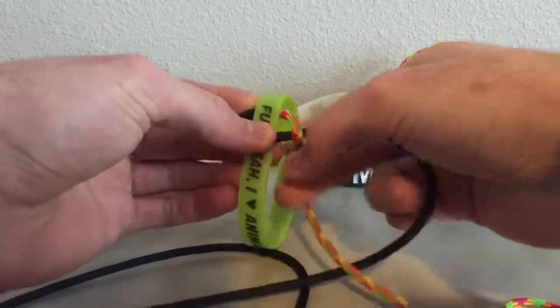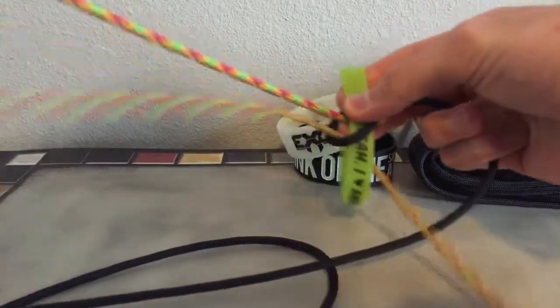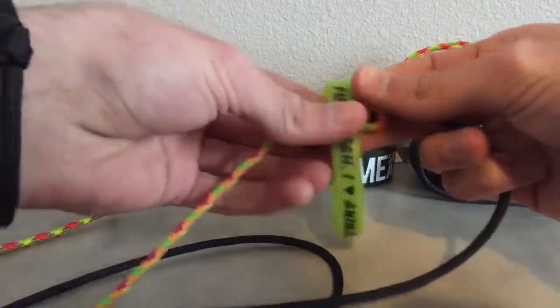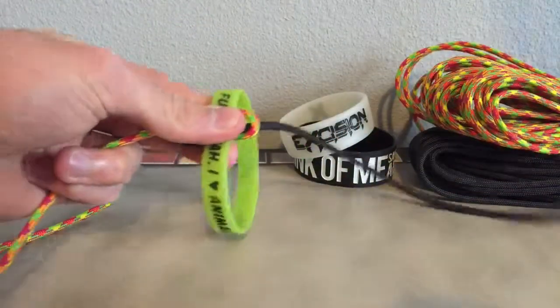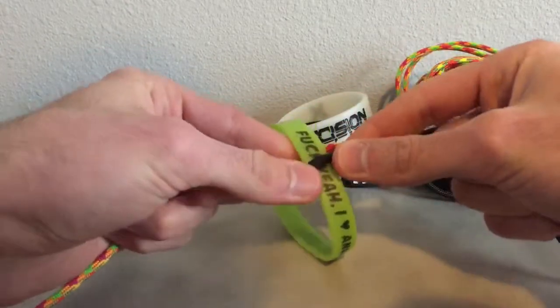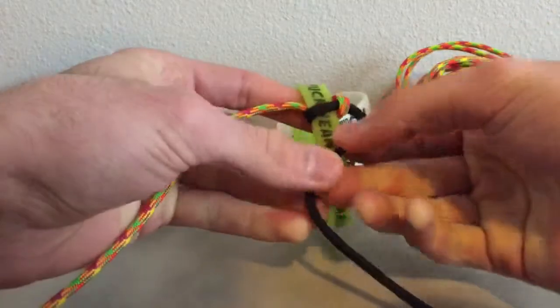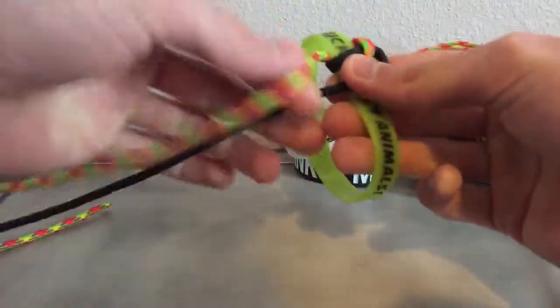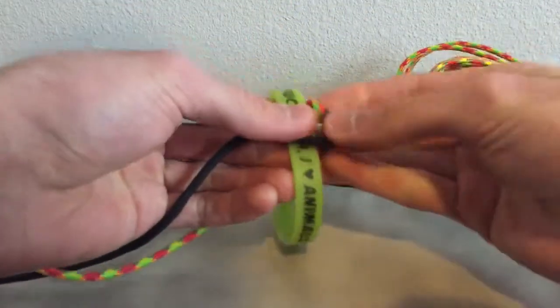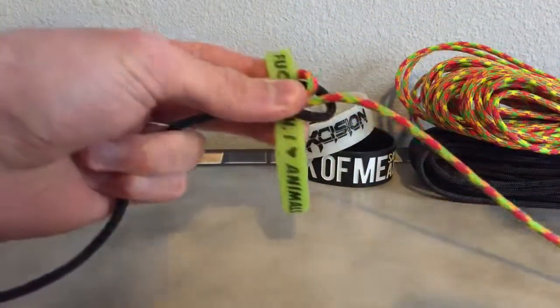We're just going to do the basic cobra throughout the whole bracelet. If you want, you can do a different weave that doesn't involve the middle strands. There are a lot of different patterns that don't need the middle strand, so you could do different patterns with it.